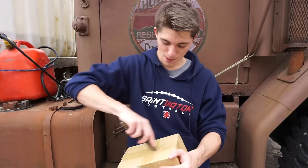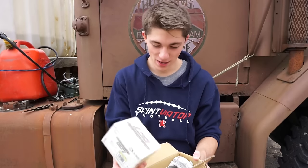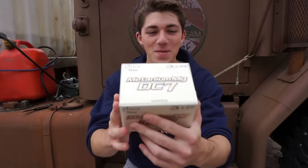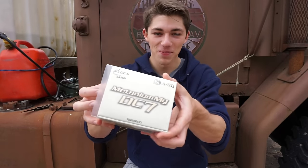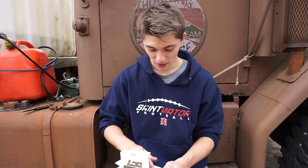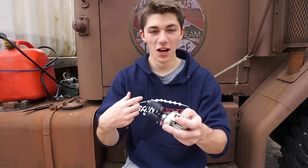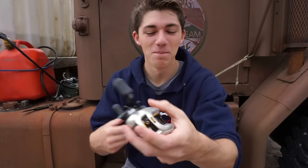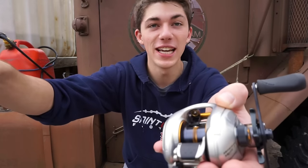Oh there we go. You know it's legit when it comes wrapped in Japanese newspaper. I hope this is legit — I got this on eBay. Oh my god, this feels real. I'm speechless. This right here is the 2008 Metanium MG DC7. It comes in its own little separate case. It's so sick. This is really new — brand new. Did you hear that? That's the digital chip in there. This is incredible. That free spool is ridiculous too.